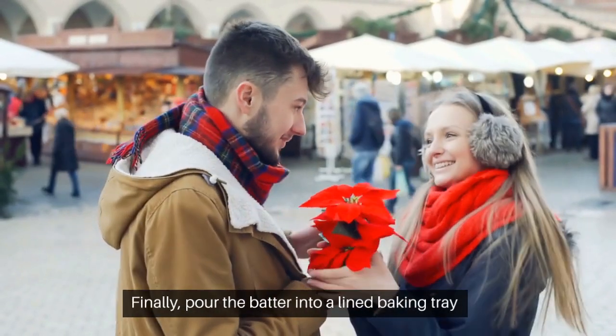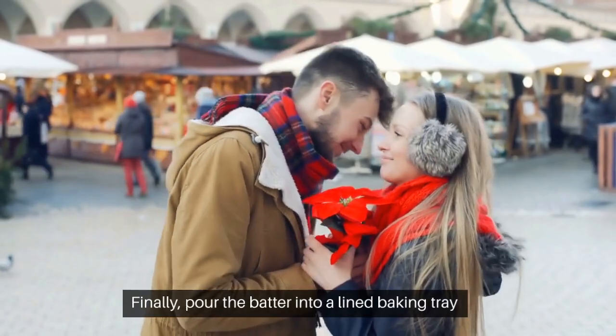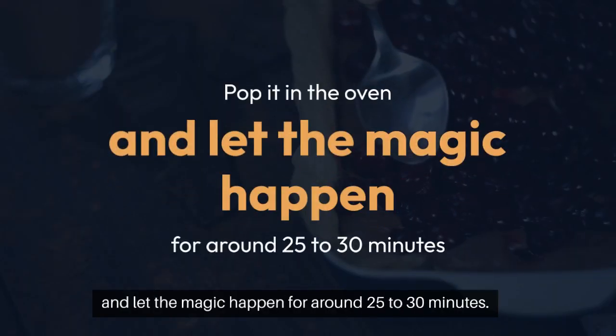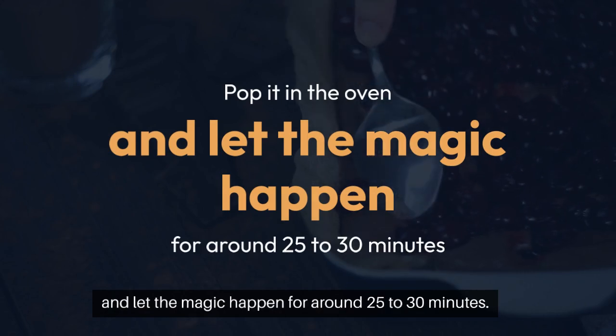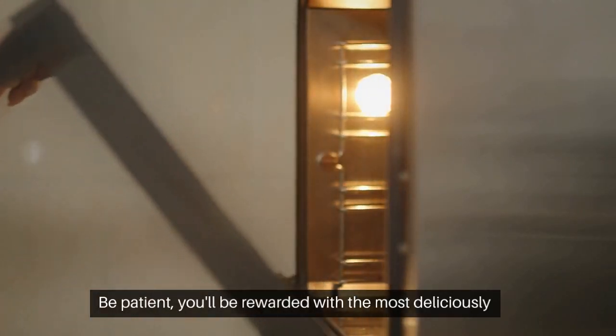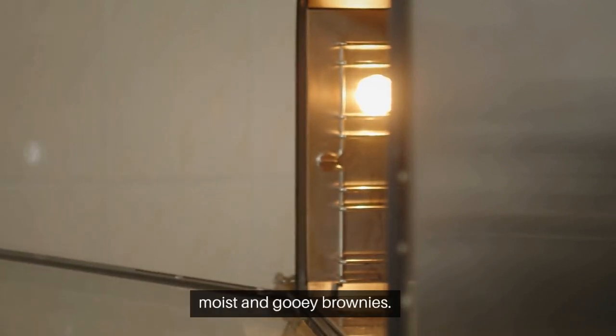Finally, pour the batter into a lined baking tray and smooth it out. Pop it in the oven and let the magic happen for around 25-30 minutes. Be patient — you'll be rewarded with the most deliciously moist and gooey brownies.